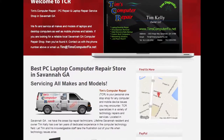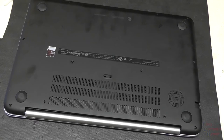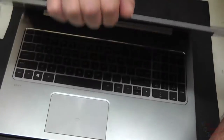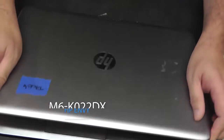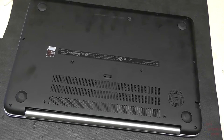Contact me at timscomputerfix.net to find out how you can ship me your laptop for repair. Hey guys, Tim here at timscomputerfix.net. In this video I'm going to show you how to replace a keyboard on an HP Envy M6-K022DX. I've determined that the keyboard is bad on this computer and I'm going to show you how to obtain access to the keyboard and replace it with a new one.